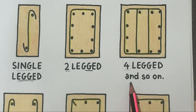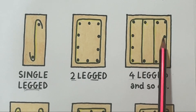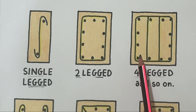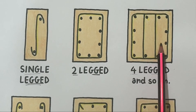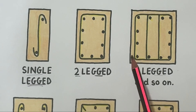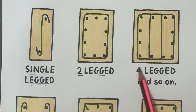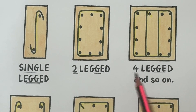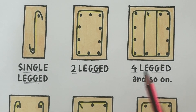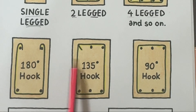When the beam is wide or heavily loaded, two legs aren't enough, so we use four-legged or multi-legged stirrups. These cover more area and provide extra support, especially for deep beams or wide flange girders. They are used for large beams, T-beams, bell caps, and heavy industrial structures, though they are more complex to fabricate and place.